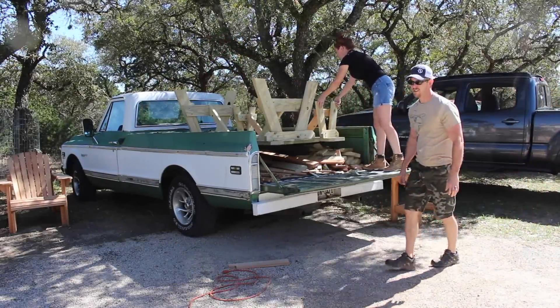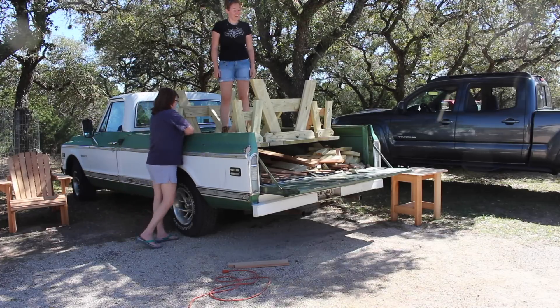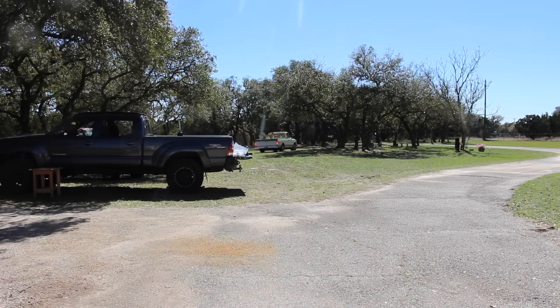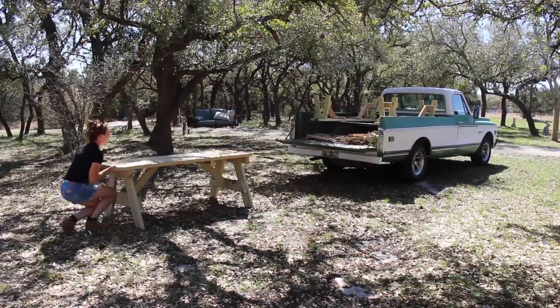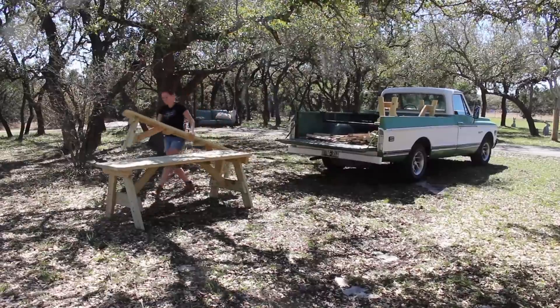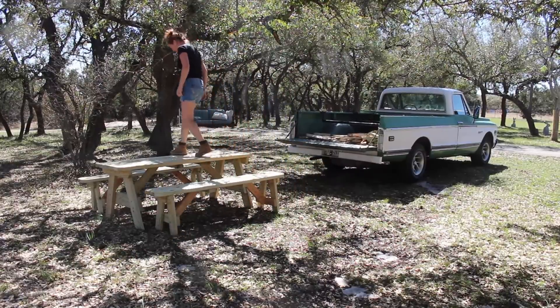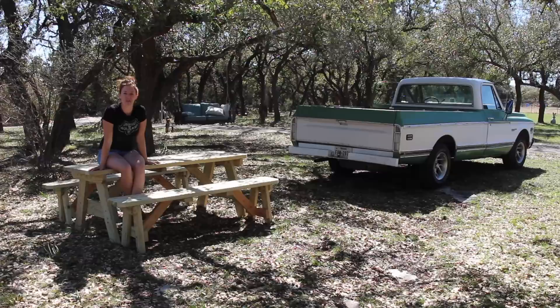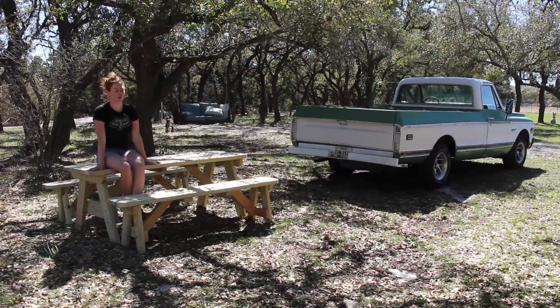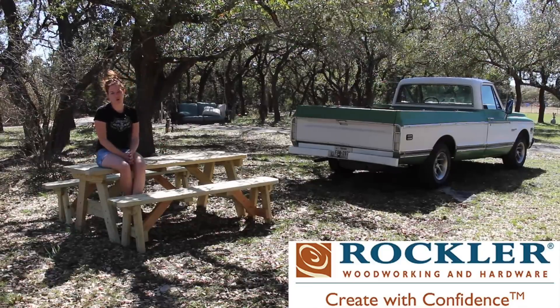With all three pieces done, I loaded them up in the back of my pickup truck using those lumber racks I made last summer — man, they come in handy. I dragged it over to where my folks wanted it and offloaded it into place. This is a very quick build, so if you're looking for a fun springtime project, maybe even with the family, I definitely recommend this one. One last test — yep, I trust all three pieces. I hope you enjoyed the video. If you'd like to build your own, I have a set of plans on my website linked in the description below. Big thank you to Rockler for supporting my channel, and I'll see you on whatever it is I'm working on next.